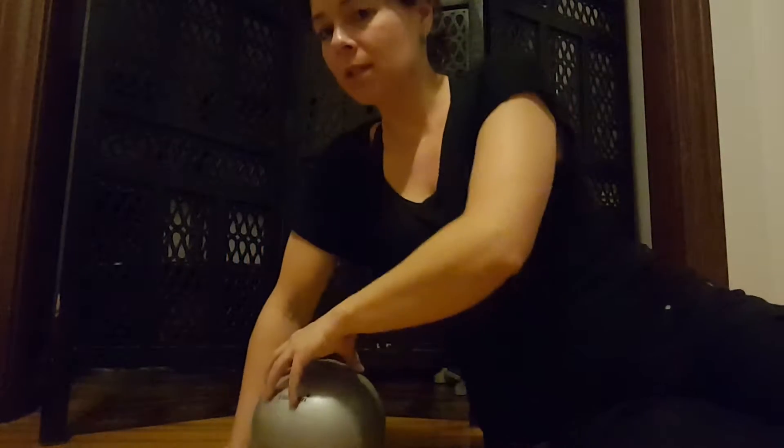Hey, it's Sonia. I'm going to show you how to roll out your lats. I'm going to use this ball. I like the softball better than the hard roller. The hard roller is just really intense on the muscle, and if you're in pain, it might hurt.